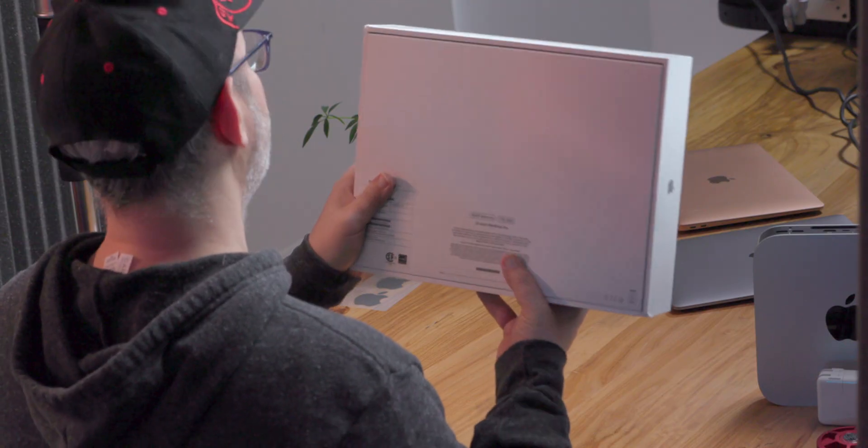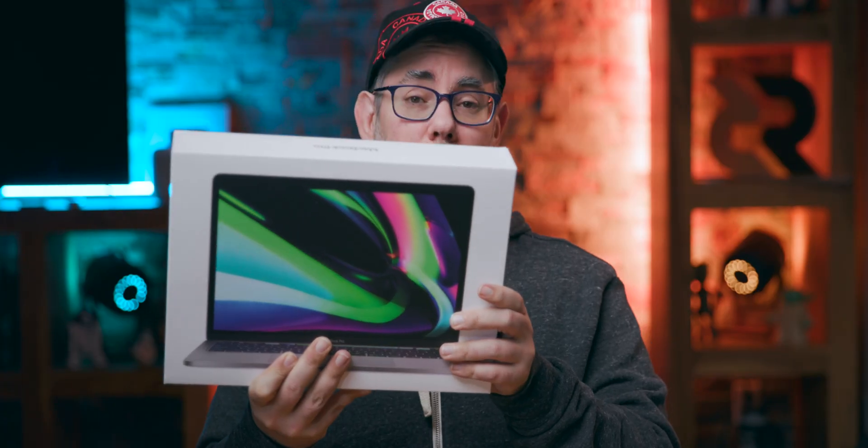And there we go, booting up. Last, but certainly most, the new M1 MacBook Pro. This is the 16 gigabyte of RAM, one terabyte of SSD version.